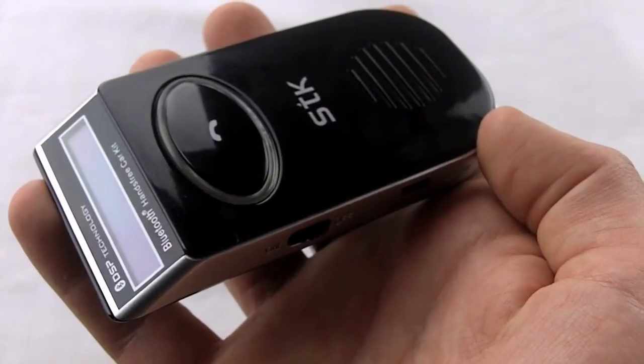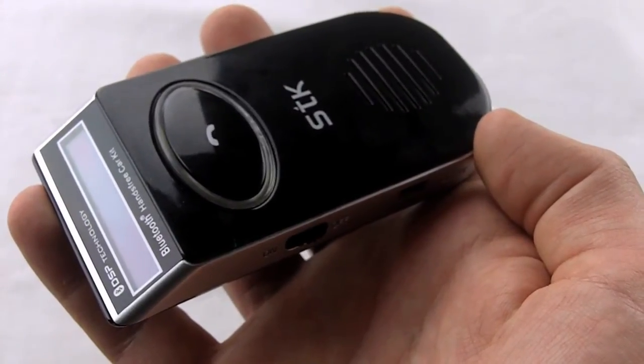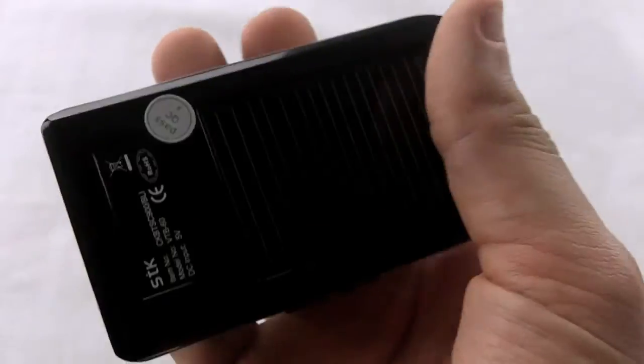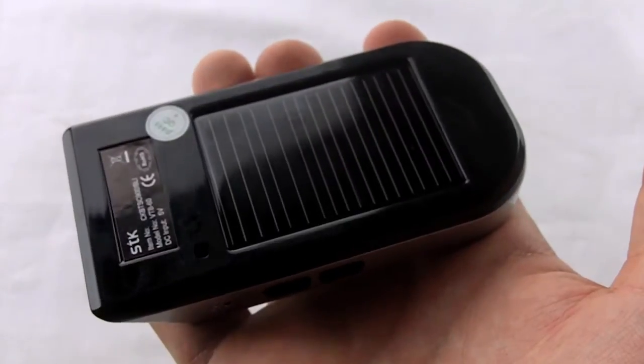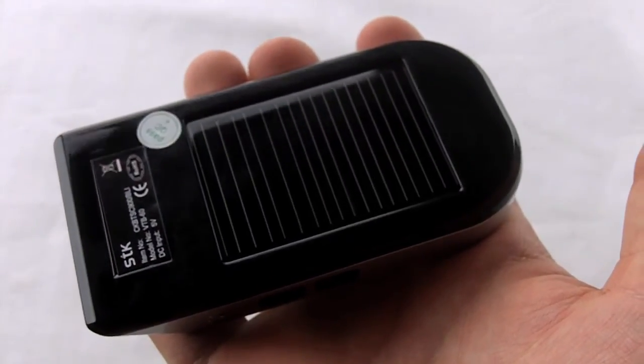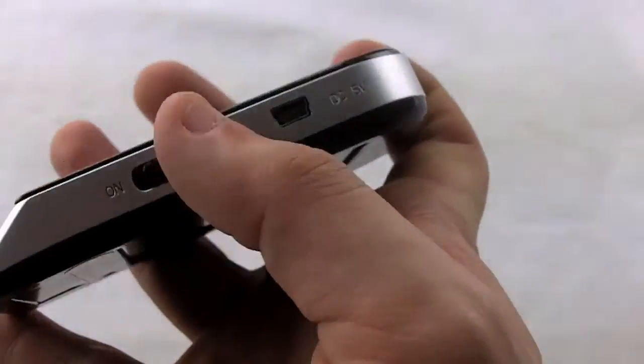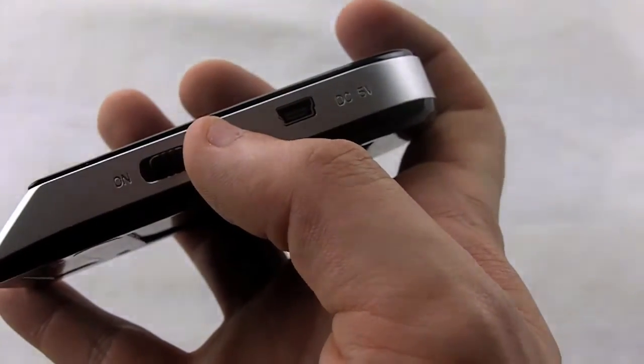So those are two of the great features of the STK SC900 Solo Bluetooth Hands Free Visor Kit. It's also solar powered, which means you don't necessarily ever need to charge it with a charger, although it does come with a mini USB port and charger for use in the car if needed.